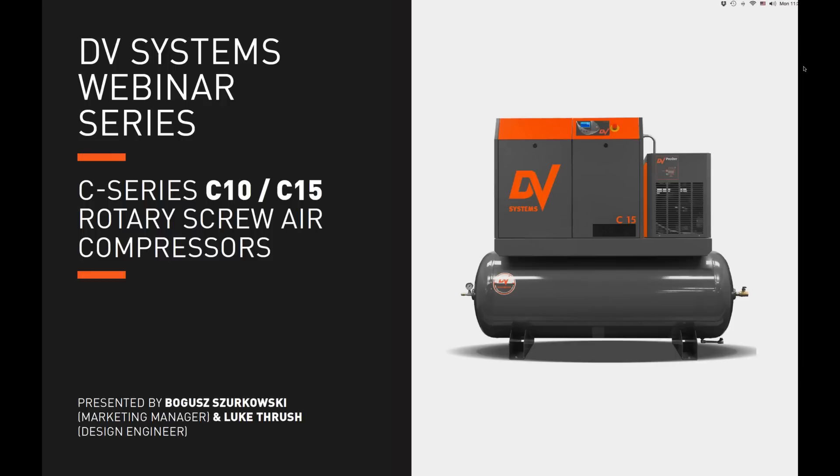Hi everyone, this is DV Systems' webinar series — our first ever webinar, so we're very excited. Thank you for joining us; we've got 22 people here already. My name is Bogus Tchaikovsky, I'm the marketing manager at DV Systems, and I'm going to be accompanied by Luke Thrush, our design engineer. Good morning everyone.